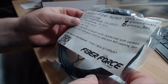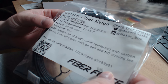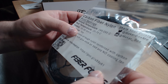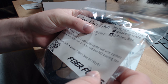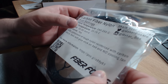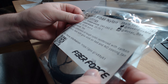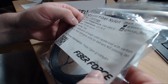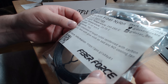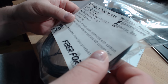Next one is from Fiber Force in Italy. This one is carbon fiber nylon — this filament is abrasive. It prints at 240 to 260 degrees with a bed temperature of 70 degrees. It's nylon reinforced with carbon fibers, so I look forward to trying it out and seeing how it works.